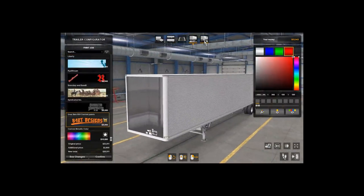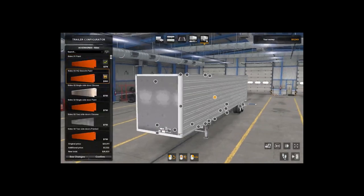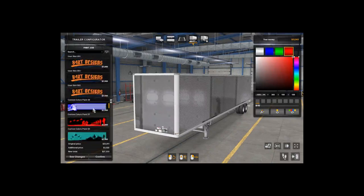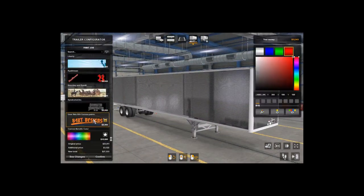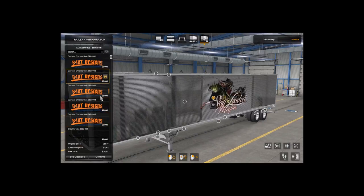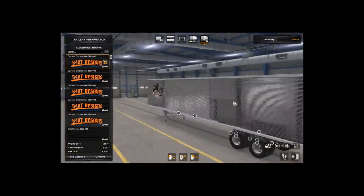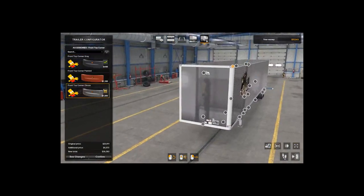If you're trying to figure out how to put your custom skin on this trailer, you can't have a painted side — it has to be chrome. So I generally just go with a chrome one. I normally use this one. This is a custom graphic for Loaded Mafia, a VTC I'm a part of — that'll be linked in the description. The chrome looks really good on this trailer.